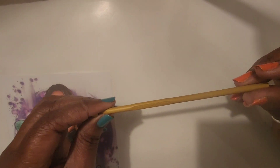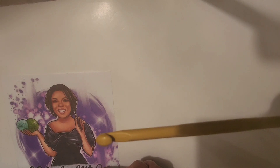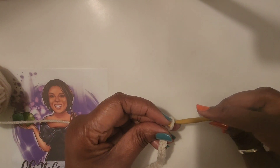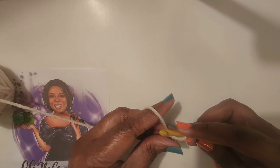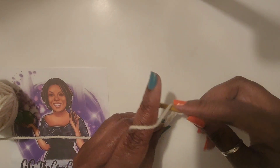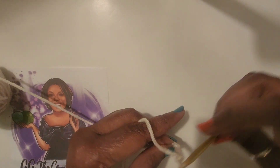Okay, let me take the other hook out and try it. This is the aluminum 5.0 millimeter H hook. I'm guessing this one is emulating Susan Bates. Let's try this one.